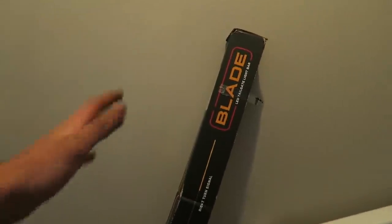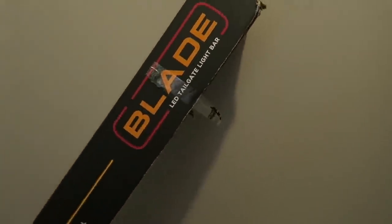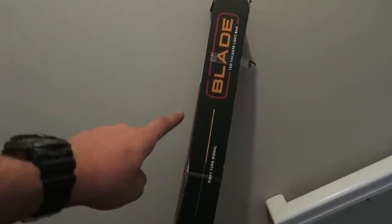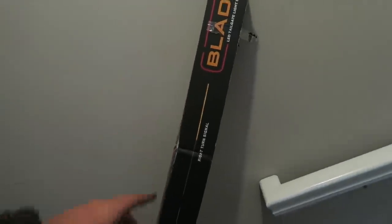We got the Putco Blade LED tailgate light bar. Some of you guys are gonna be like, what? You've all seen these on trucks rolling down the road — oh, that's sharp, that's cool. For me, that little space in between the tailgate and the bumper is a lot of dead space and it looks kind of lame, but an LED tailgate light bar fills that gap and creates a crazy cool appearance.